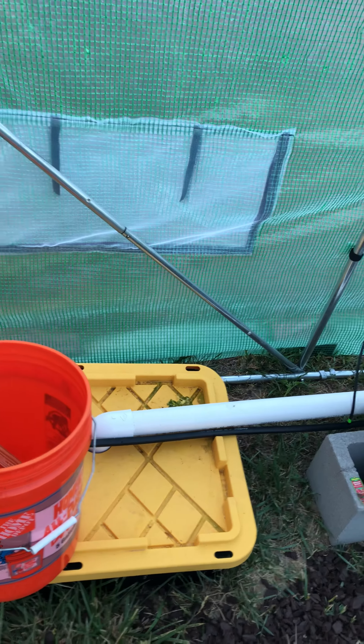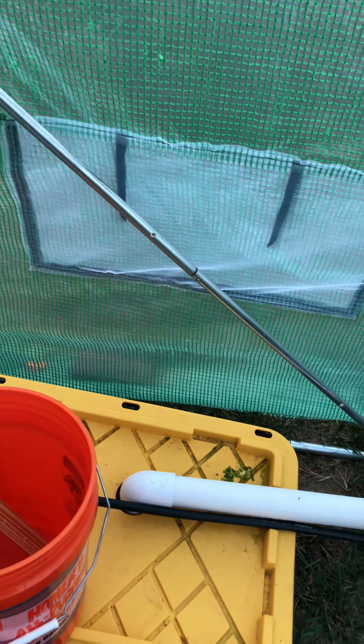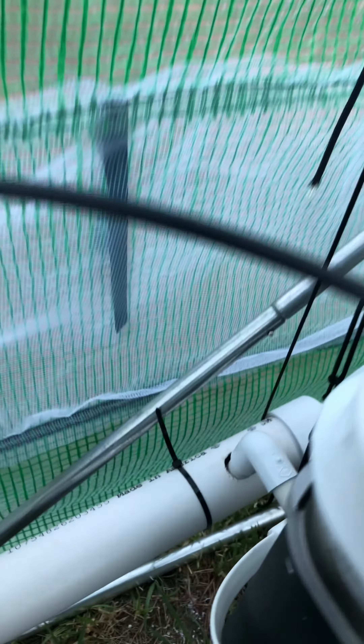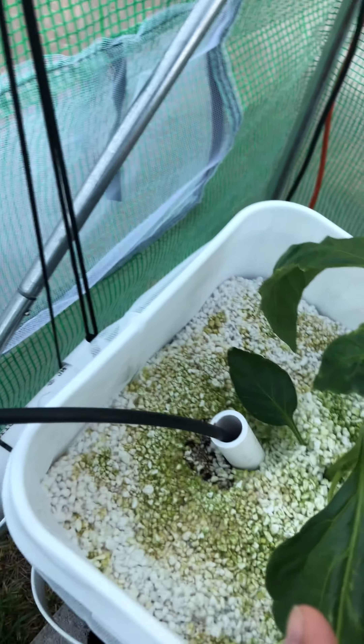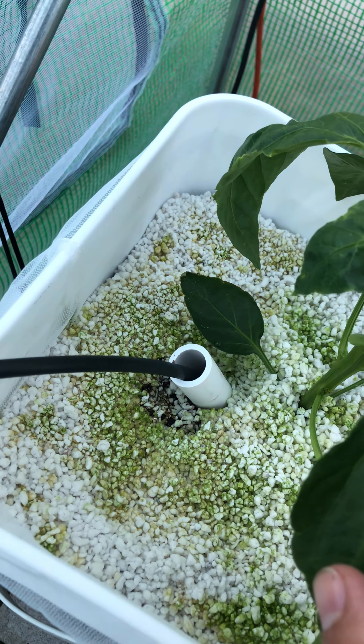The two-inch PVC goes all the way down across the back, then angles all the way down and empties into the tote. The pump itself is pushing half-inch drip line, which is zip-tied all the way around and up to the top. That feeds each of these drip lines, which go underneath.